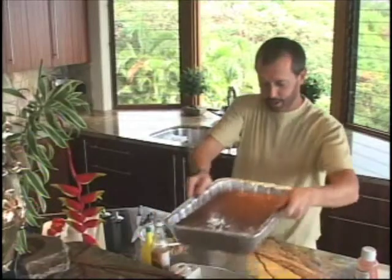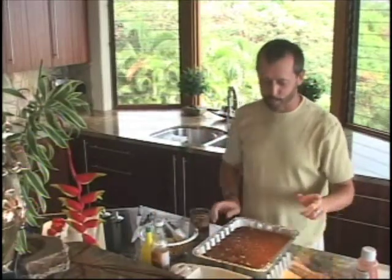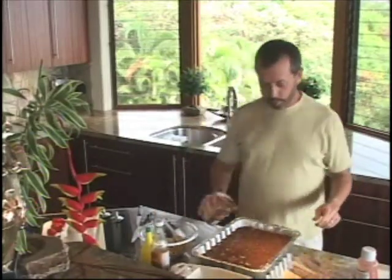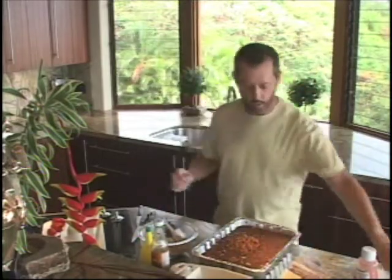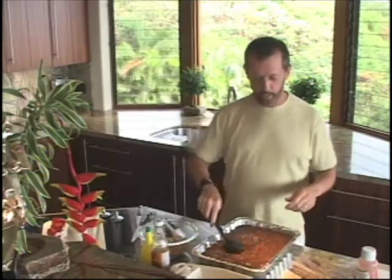Now that we have those in the refrigerator, we're going to get going on our baked beans. Baked beans are one of my specialties. We have about eight cans of anybody's baked beans that you prefer, already in our dish.